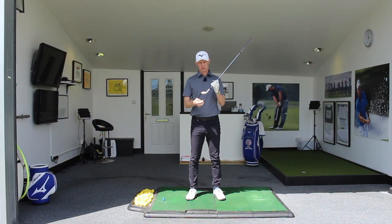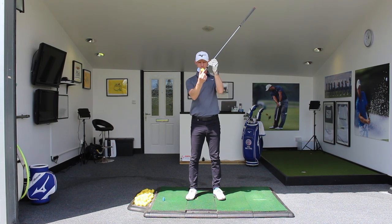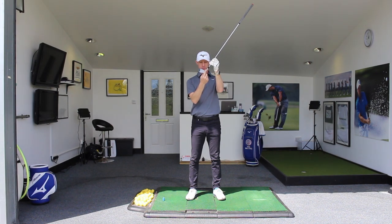At some stage every golfer has experienced the pain of the shanks. My name is Fred Walters, I'm your PGA coach here at Your Golf Channel, and in today's lesson we're going to look at how and why we shank the golf ball and what we can do to stop it. Let's dive in. So what is a shank? The shank is when the golf club and the golf ball meet each other around the hosel of the golf club.